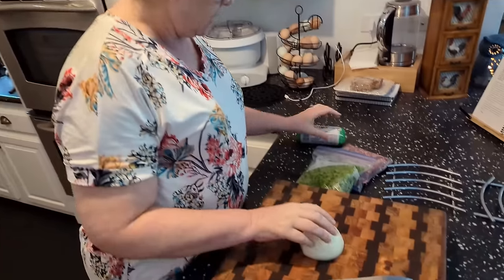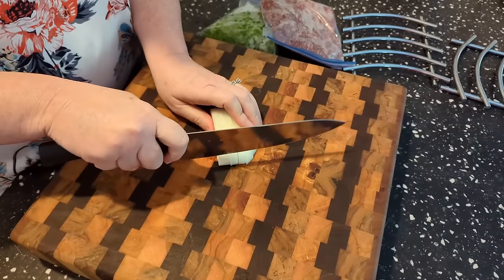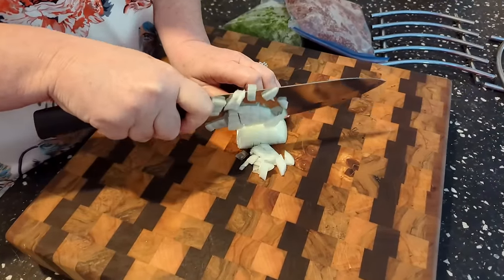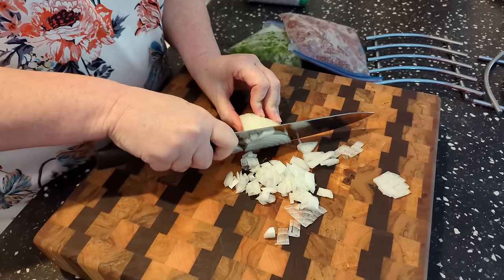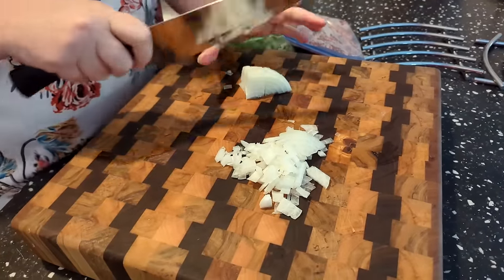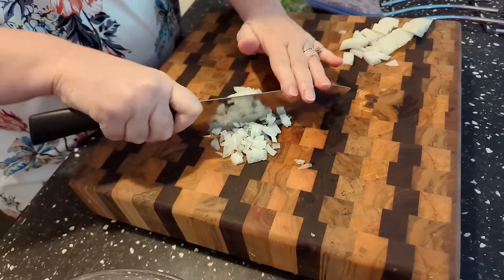Today we are making some good old hamburger steaks, and I'm gonna put some sausage in them, because we need to change things up, and sausage is a pretty good price. So we're chopping up a little onion — we'll put a little bit in the patties and then a little bit in the gravy that we make in a minute. Save about half of this for the gravy; the other is for our steaks.